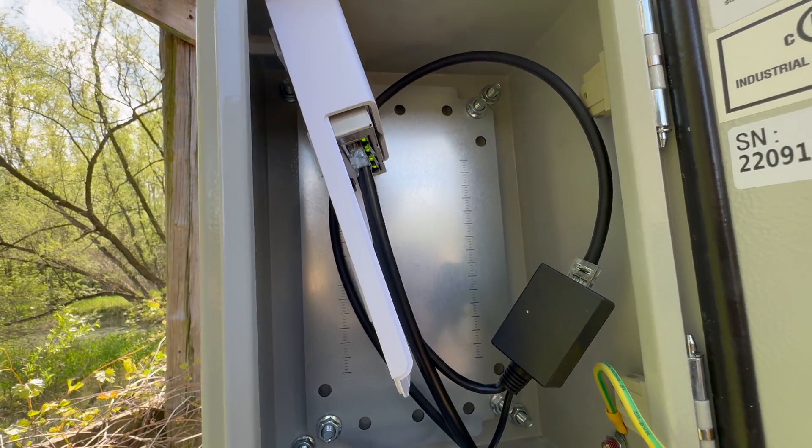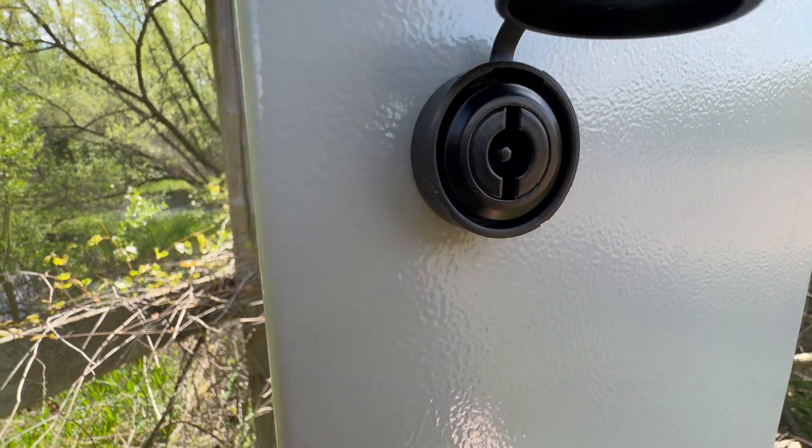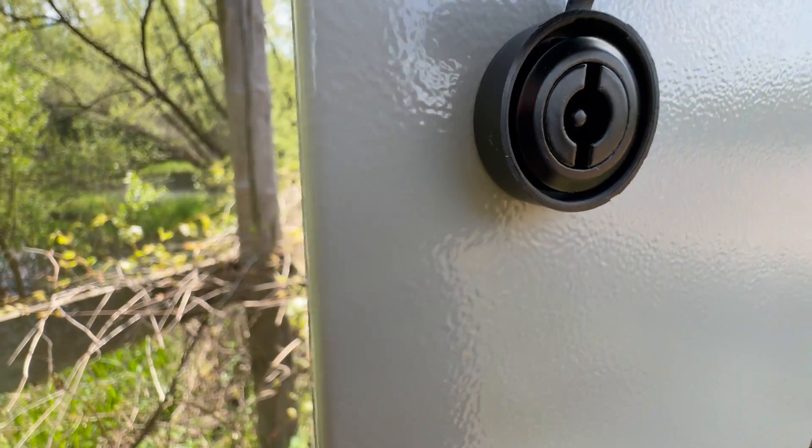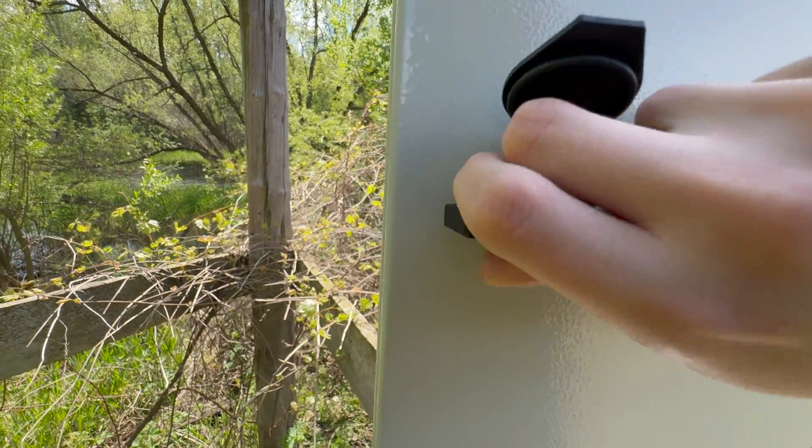The camera is now online and everything is working as expected. That is this outdoor enclosure in its entirety — let's lock this up and we will be good to go.